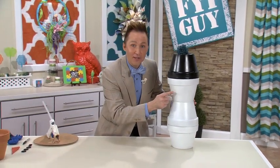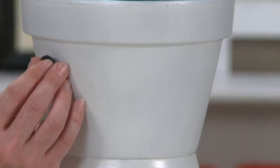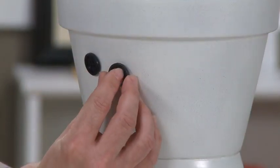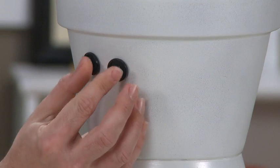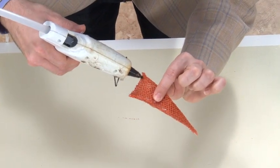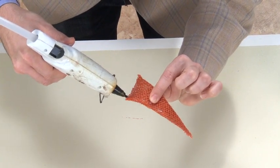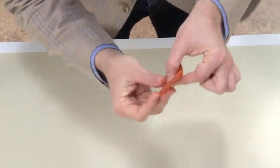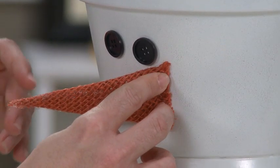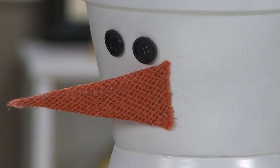Let's make Frosty's adorable face. I'm going to use buttons from my extra button drawer with just a little bit of hot glue for Frosty's button eyes. Now, Frosty needs that carrot nose — I folded some orange burlap ribbon into a triangle and it's the perfect shape. I hot glue one side, put it on, and it gives that 3D effect like it's poking out of Frosty.